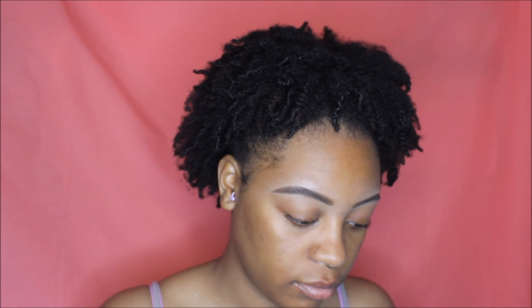I already have my brows done, so I'm going to go ahead and prime my eyelids with my Tarte Shape Tape Concealer in the color Tan Sand. I'm going to take this — it's my Real Techniques setting brush, but I basically use this brush for everything — and blend it out.